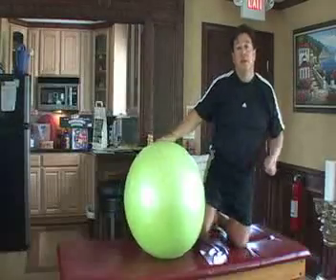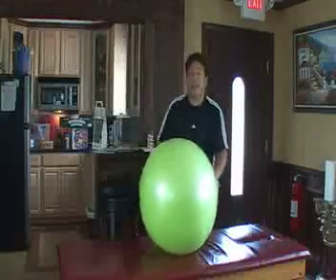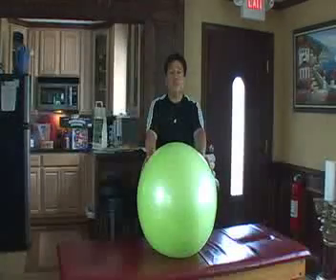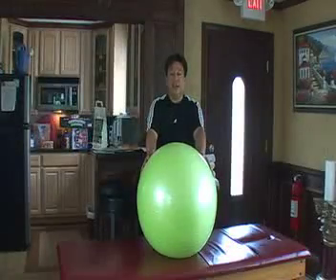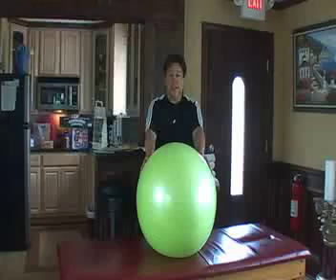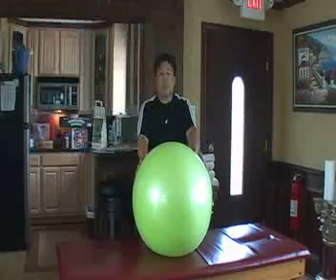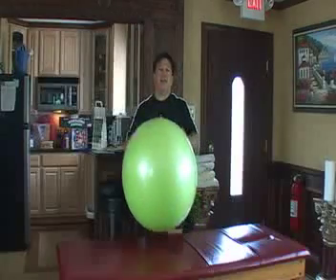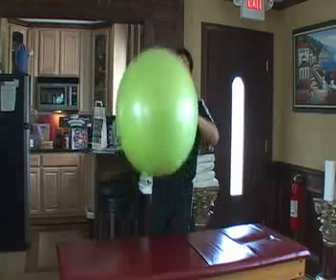That concludes my series of back stretches and exercises on the instability ball. If there are any questions or concerns, you can contact me at 630-690-1000. Thank you everyone for having a ball on the instability ball, and enjoy your postural exercises.